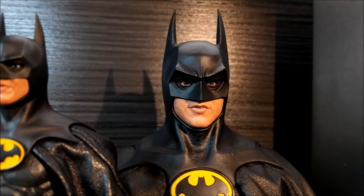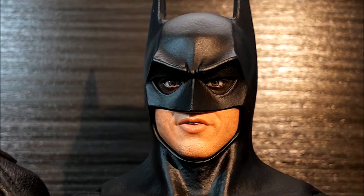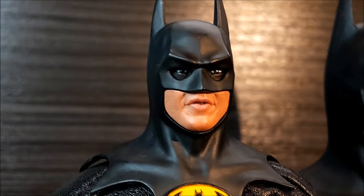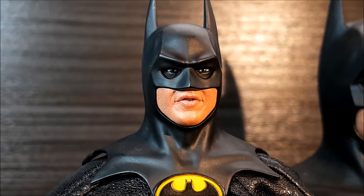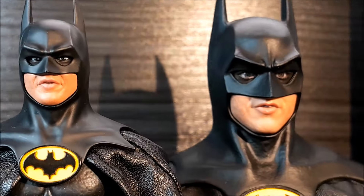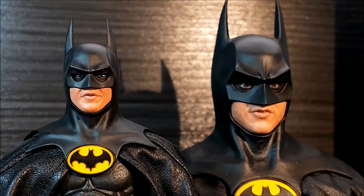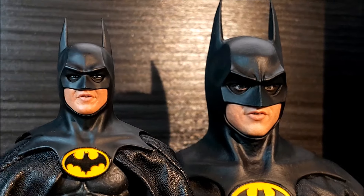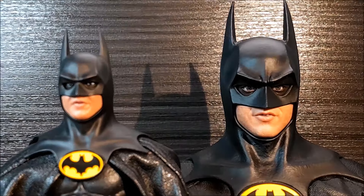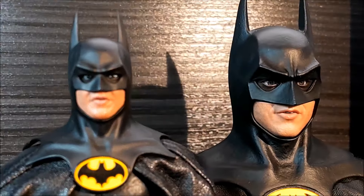Here we have the open mouth face expression. Hot Toys — really nice. And here we have Mezco. They both look really great. The camera is trying to focus on Mezco and then on Hot Toys. One more time, Mezco — really nice, really good job Mezco.